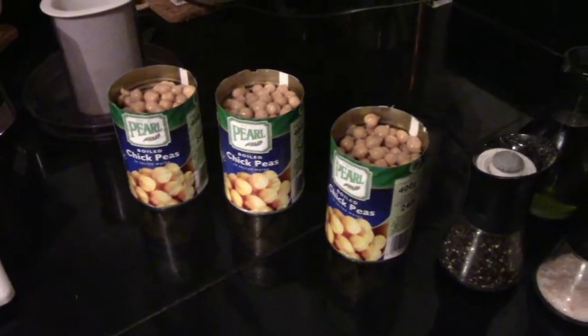Hey there, I'm Tom from the London Vegan Society and today I'll be showing you how to make your own hummus. So let's have a look. These are the ingredients that you need: three cans of chickpeas, salt and pepper, cumin and tahini paste. It's that simple.